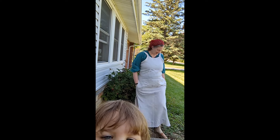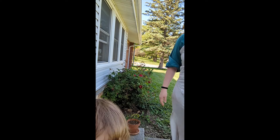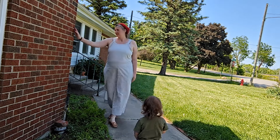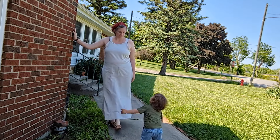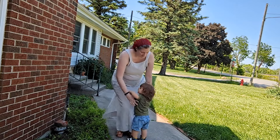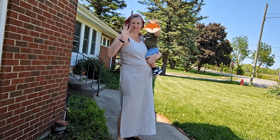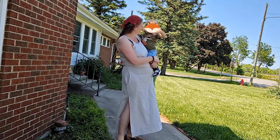Oh, you're helping! You're helping so much. Are you going to wave to the camera? Yeah.